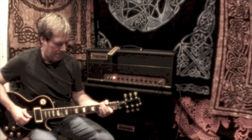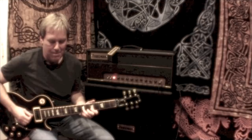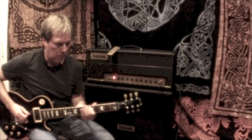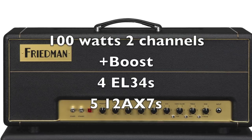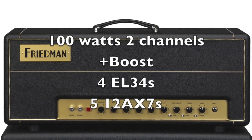Hi, this is the online manual for the Freedman BE100 amplifier. Congratulations, you're the new owner of a Freedman BE100 guitar amplifier designed by Dave Freedman, who has shaped the tone of many of your favorite guitar players.